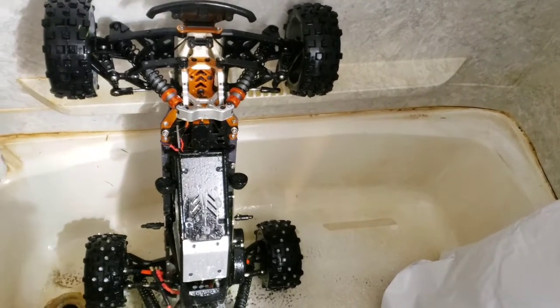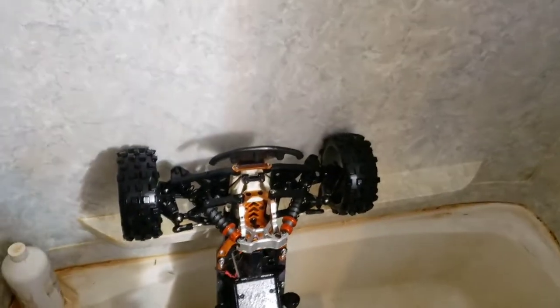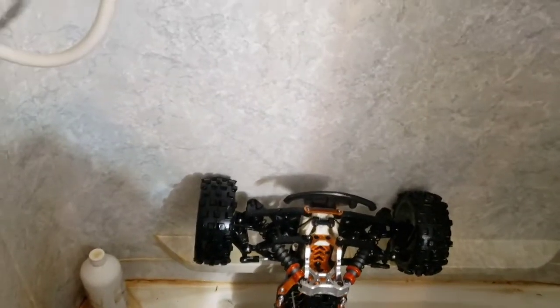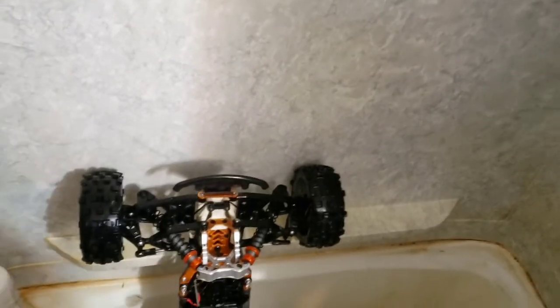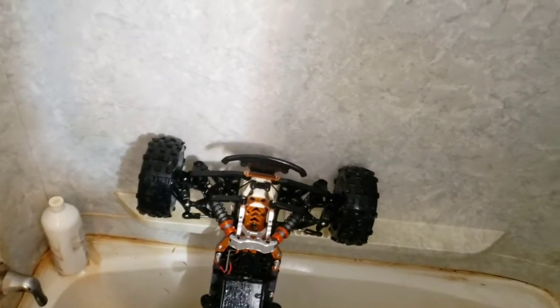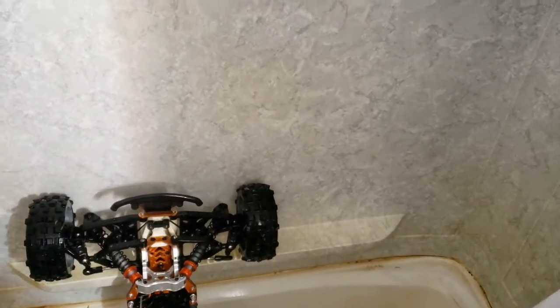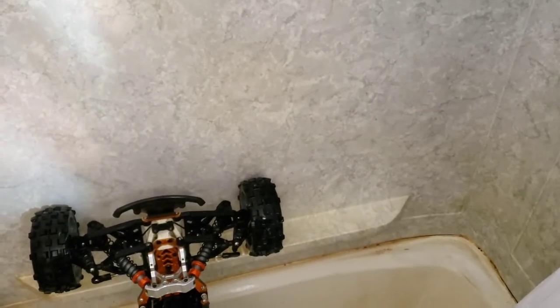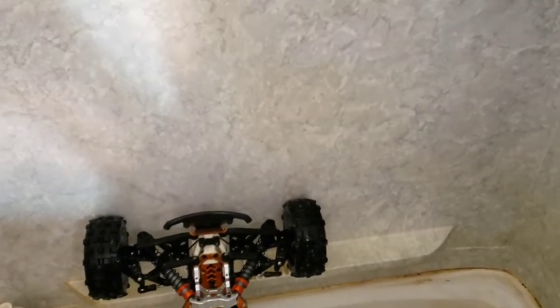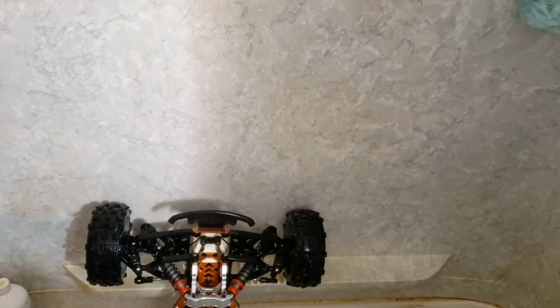I usually do this for mud, or if I'm getting into something really nasty — dog shit, something like that. Anytime you run an RC car, you run the chance of running into dog shit, and when you hit dog shit it just ruins your day. We're going to let this sit — I usually let it sit anywhere between 5, 10, 15 minutes. Drink a beer or something. Or if you're one of those weed guys, when you sober up, let it sit. Don't let it sit too long though, because the soap will get sticky.